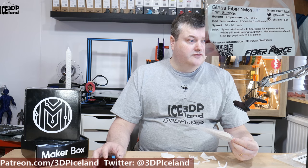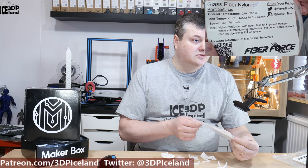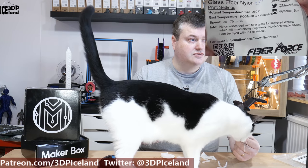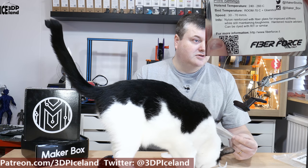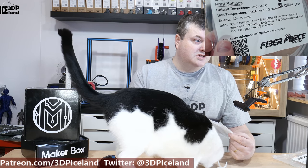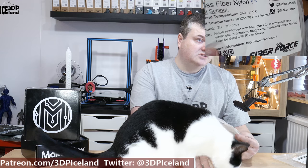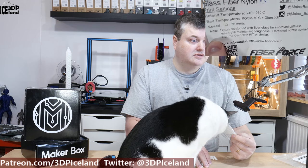This filament is from Fiber Forge in Italy and it's called glass fiber nylon. They recommend printing at 240 to 260 degrees — I was printing at 250 degrees. Bed temperature should be room temperature to 70 degrees, using glue stick. I used glue stick on my PI sheet with a little bit of magic goo as well, and had good results. Print speeds are 30 to 70 millimeters per second. The nylon is reinforced with glass fiber, improving stiffness and maintaining toughness. You should use a hardened nozzle — I was using my Rubin nozzle on my MK3 printer.